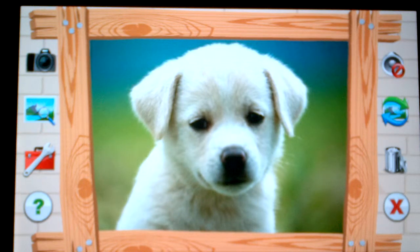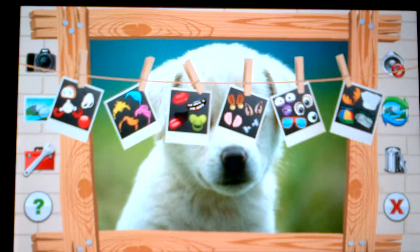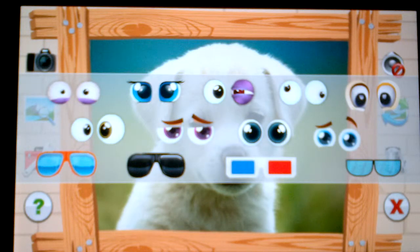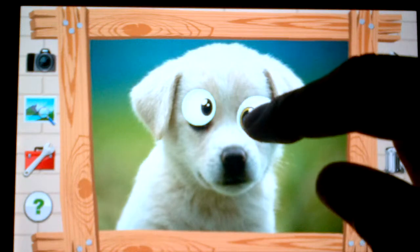We've centered the photo of this cute little puppy and now we want to add some elements to turn it into a funny photo. We're going to hit the tool box. You can see all our different categories drop in. The first thing we can start with is grabbing some eyeballs. Let's grab these guys right here — we choose them, they pop up, and we can reposition them.